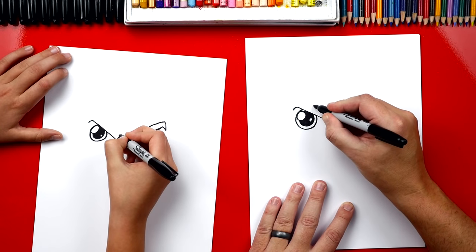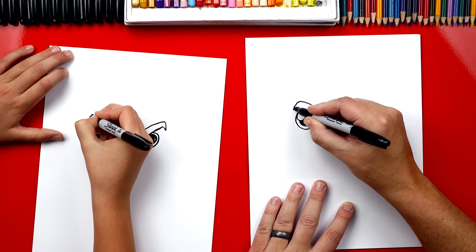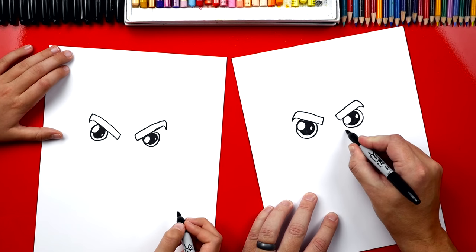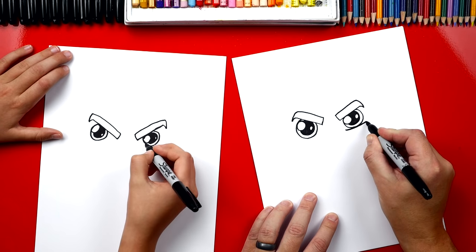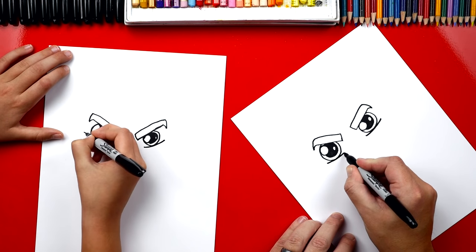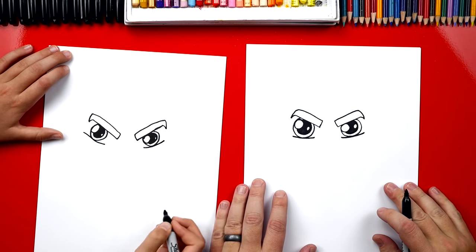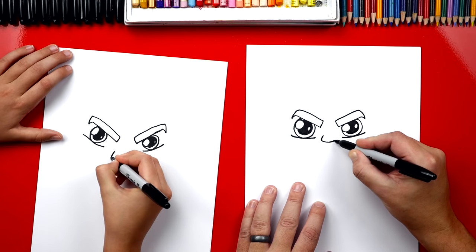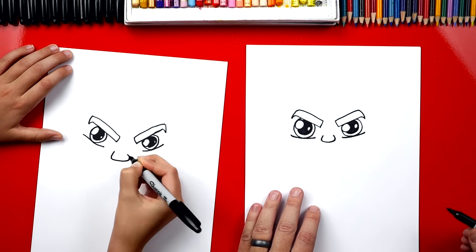And then we'll repeat that same shape over here. Now let's draw the bottom of his eye. We're gonna draw a little curve that touches the very bottom and we'll do the same thing over here. Sometimes I like turning my paper. Next, let's draw his nose. I'm gonna draw a big wide U in between his eyes.